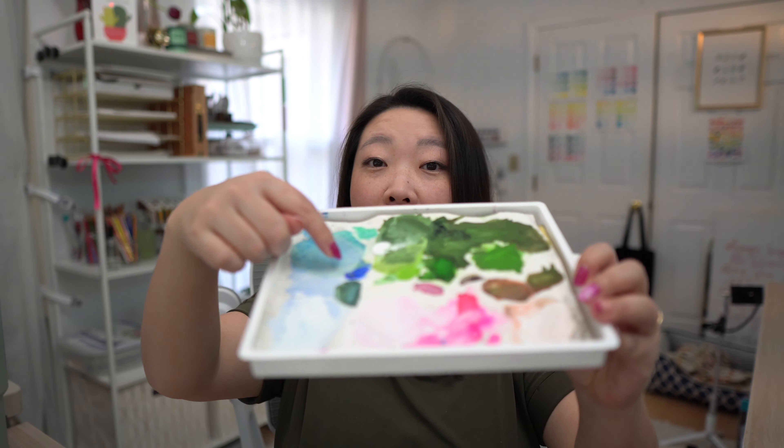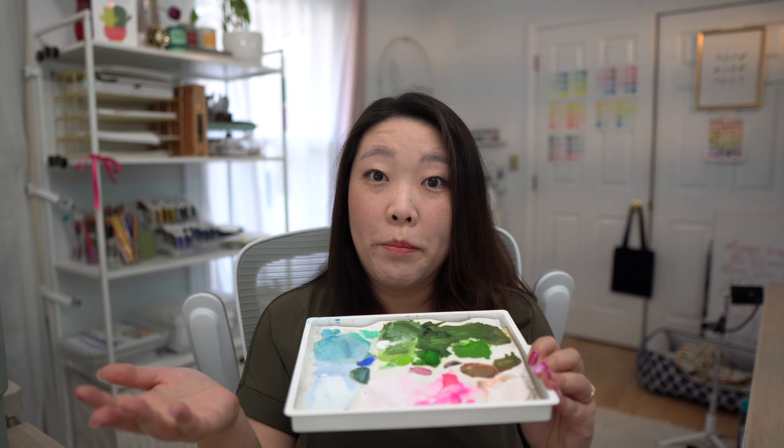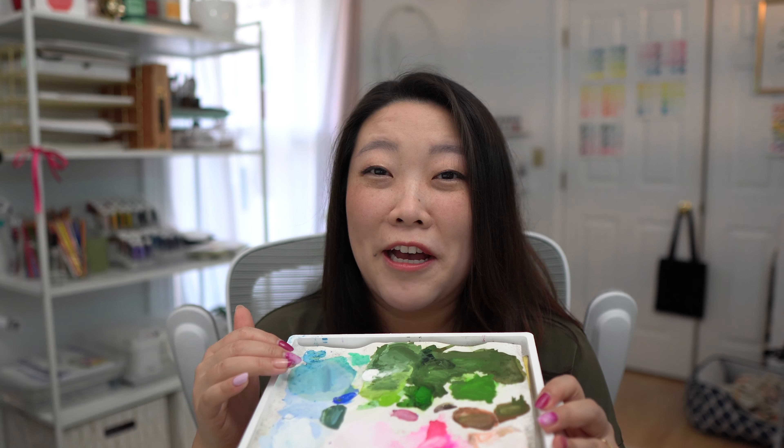If there is a one-off color every now and then — like a bright blue or purple — you can use something like this palette. When it's time to change out the palette because you're running out of space, you can use up the rest of the paint in a sketchbook, practicing more. That way, nothing really goes to waste and you're learning and growing as an artist.